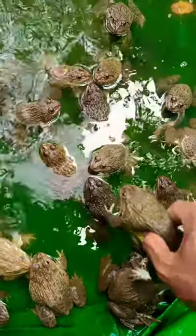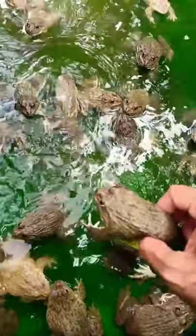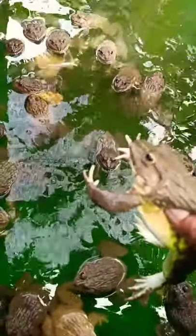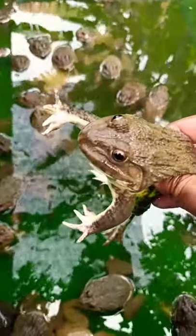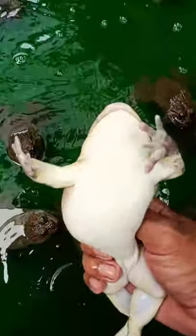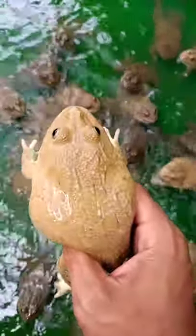On this farm we separated between male and female frogs. We cannot put them together until we are breeding them in the farm to get more baby frogs. One is the female side, you can see. Normally the female frog is bigger than the male frogs. You can see.